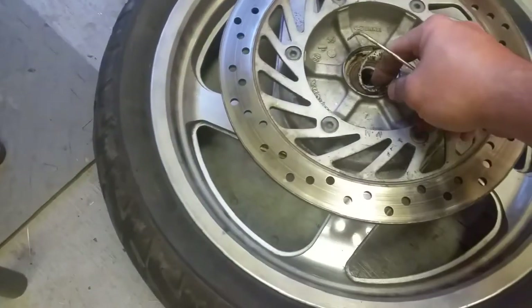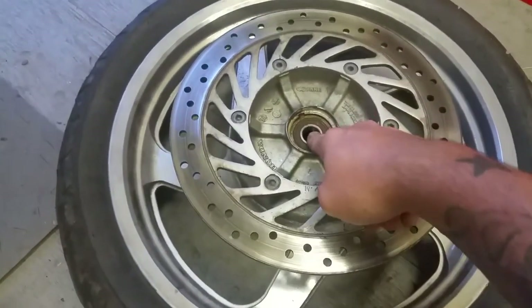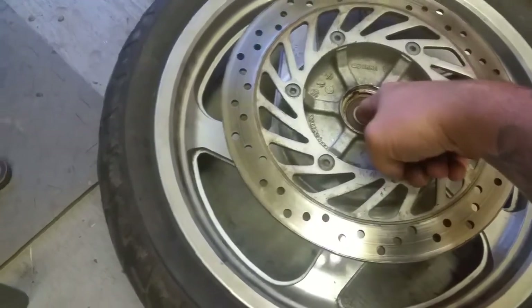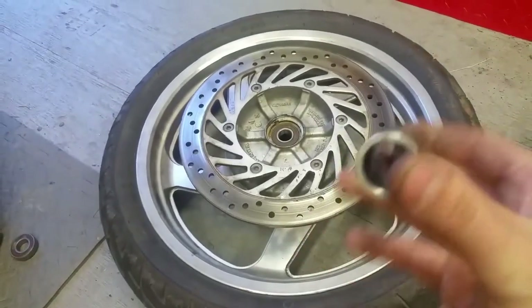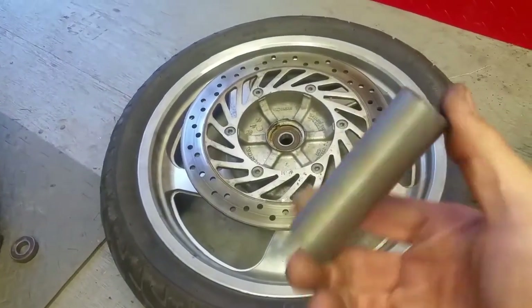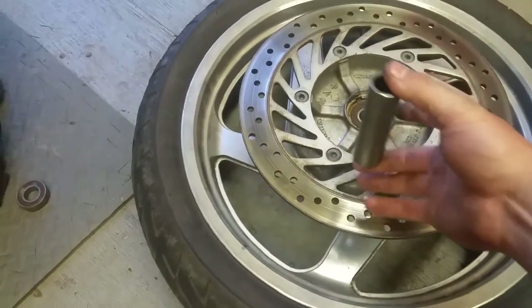Your speedometer drive washer — put that to the side. This is your bearing here down inside. There's actually a spacer that your axle sits in. I've already taken it out so you can see what it looks like. It's just a piece of metal tube like this.